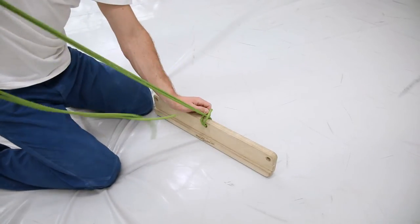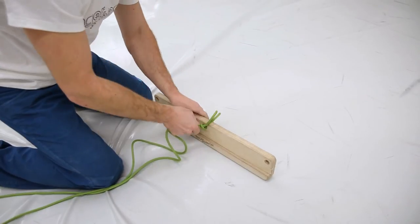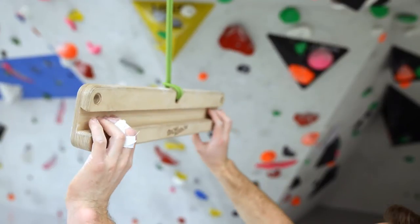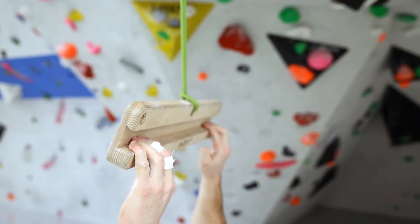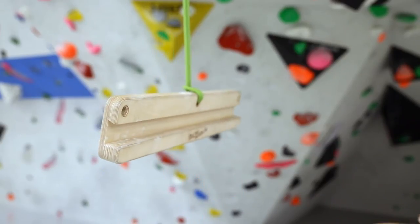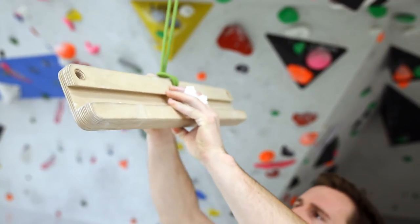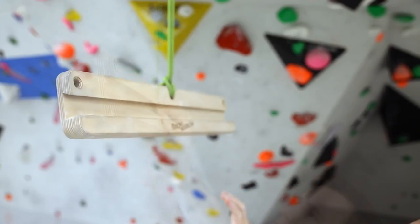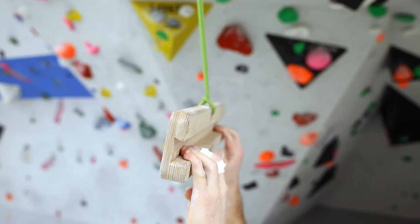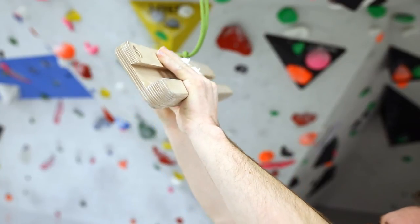If the knot is far in the back, you get a very slopey angle. If you move it to the front, it gets less slopey. If the knot is moved to the foremost position, the edge gets horizontal again, like it was with a figure of 8 knot.